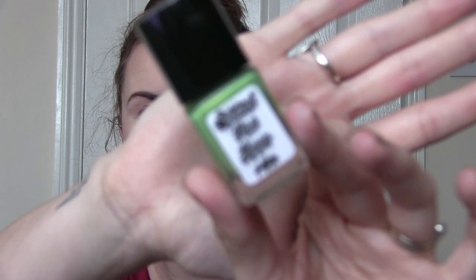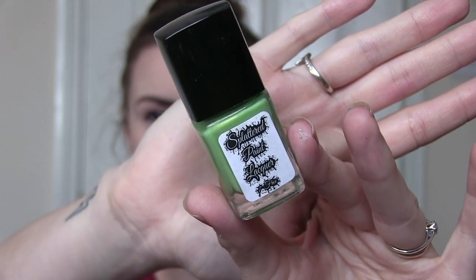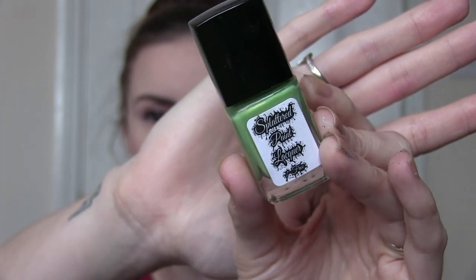I'm just going to do a little close-up here on what the labels look like. Splattered Paint Lacquer is a brand that is 7-free and all of the bottles have 11ml in them. The collection she's releasing to start with is a four-piece spring collection and we're going to go through and swatch them today.